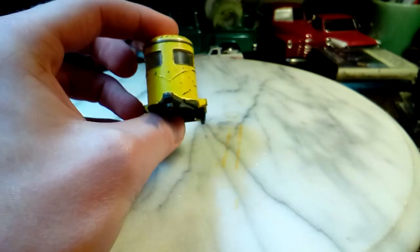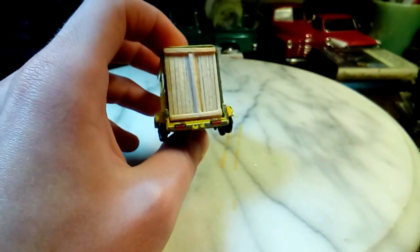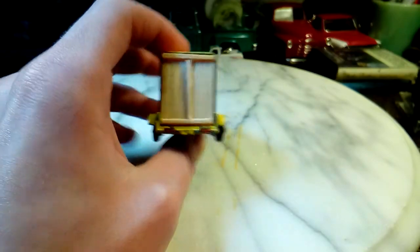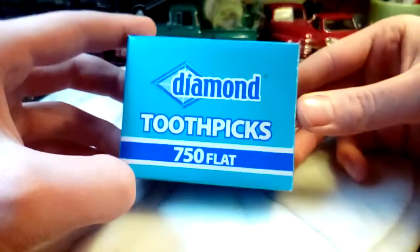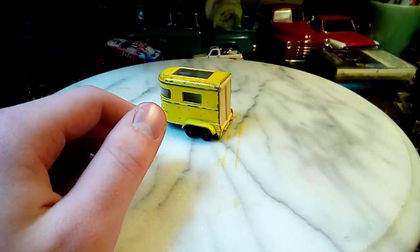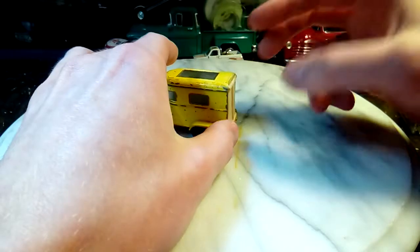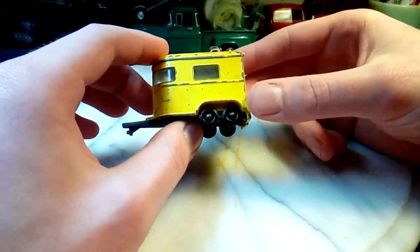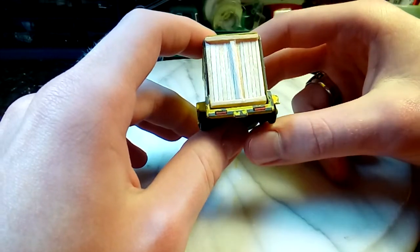Typically with these, the door is missing, so I made one out of flat toothpicks. I picked these up at Kroger for like 75 cents — less than a dollar. I was getting ready to use this trailer in an upcoming stop motion movie.